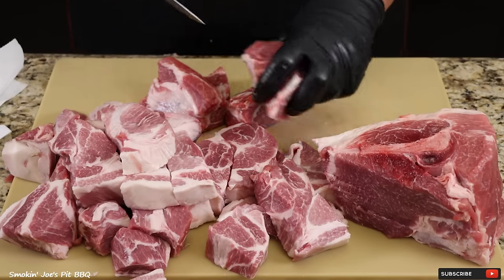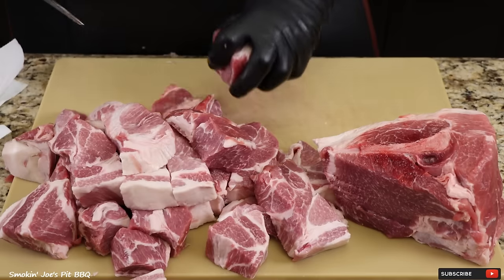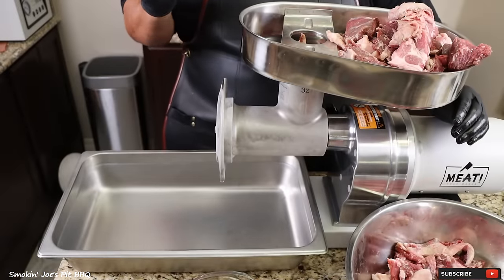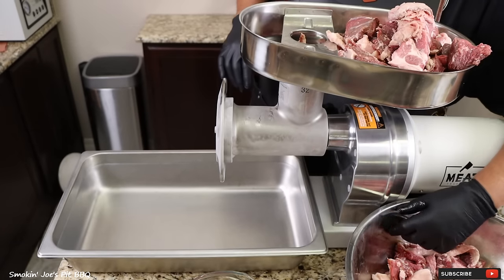I'm going to finish cutting this meat up. After I'm done I'm going to pop it in my freezer for about 45 minutes, let it get really nice and ice cold, and I'll bring you guys right back. The meat sat in the freezer for about 40 minutes. It's nice and cold, and so is my equipment — as you can see it's almost frozen. I'm going to go ahead and start grinding this meat up.